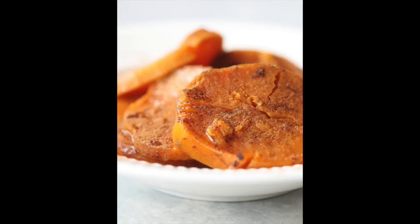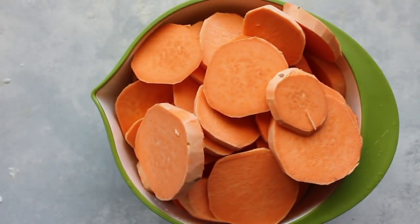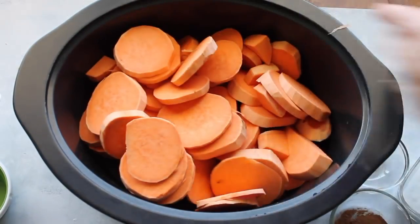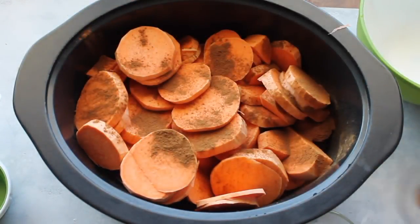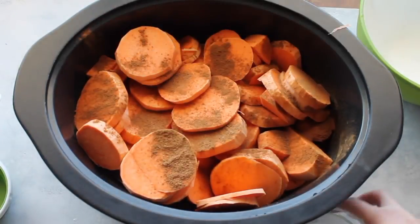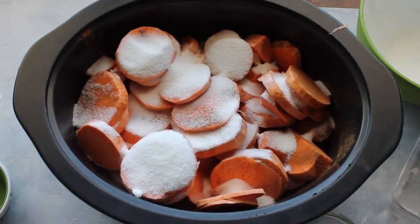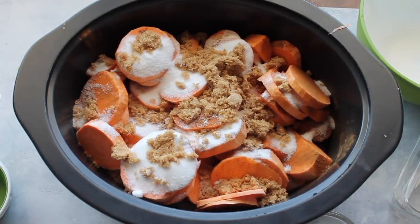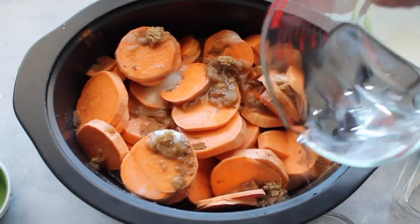The last recipe is slow cooker candied yams. This recipe calls for four large yams or seven small ones — just peel them and chop them up, then throw them into your slow cooker. First add about a tablespoon of cinnamon sprinkled right on top, a teaspoon of nutmeg — don't forget this, it makes it taste so good — three-fourths cup of sugar, one-third cup of brown sugar, and then two cups of water poured right on top of the sweet potatoes and all the sugar.